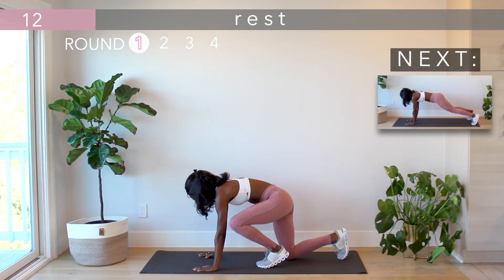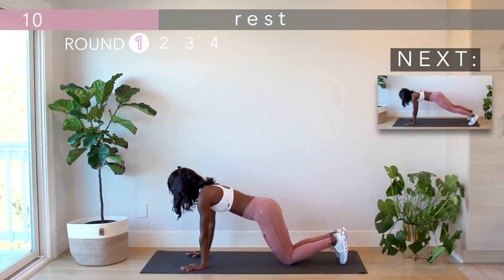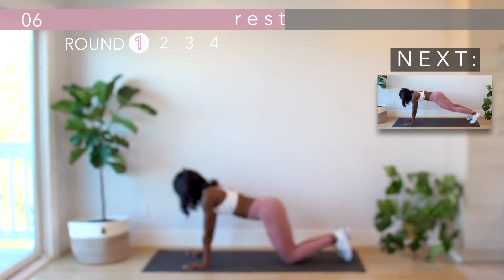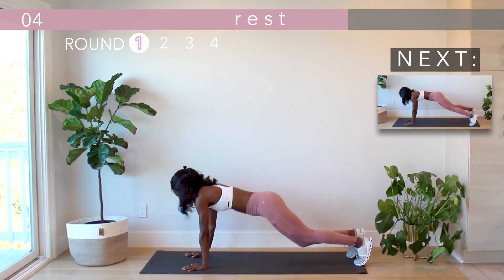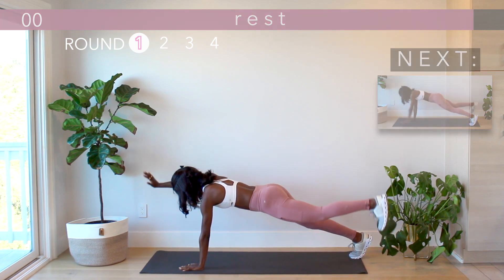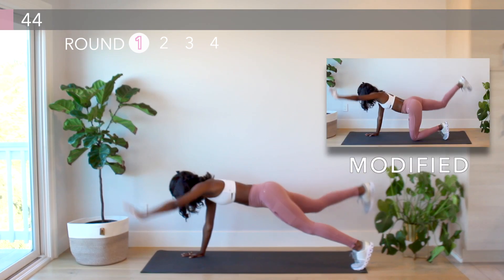Next up is the bird dog plank. Get into a high plank and with slow and controlled movement, lift your opposite arm and leg for maximum stability. Really engage your core and your glutes. The modification is to take it to your hands and knees.